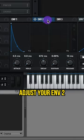Adjust your envelope 2. Assign envelope 2 to this cutoff. Adjust that modulation. Raise up your resonance and your drive.